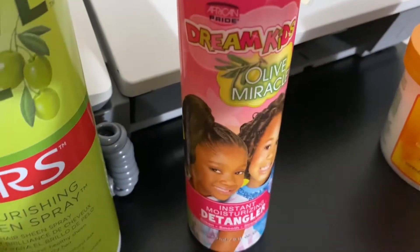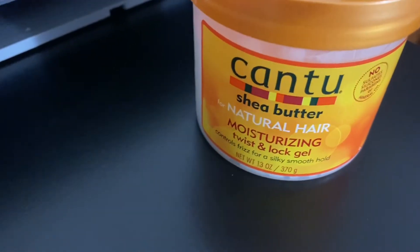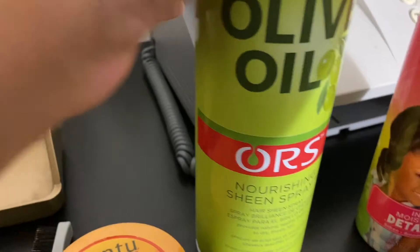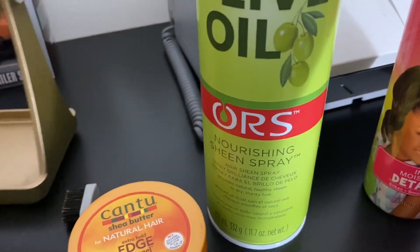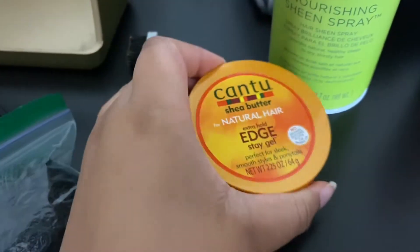I'm going to detangle it first, then I have this can to moisturize — I twist it before I braid it — and then when I get done I use this sheen spray to spray on top of it. And then I'm gonna attempt to do my edges with this.